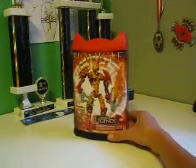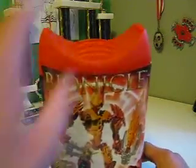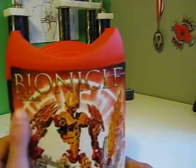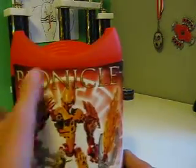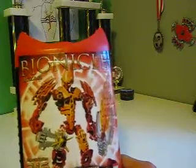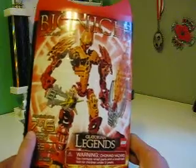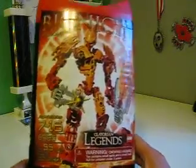First, let's go over the box. You got this resembling Visorak lid with the thing there. Stackable. You got the Bionicle logo, his name Akkar, and the Skrall Shield in the back — looks like he might have just attacked somebody. Age range is 7 through 16 year olds, set number 8985, and 55 pieces.